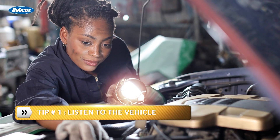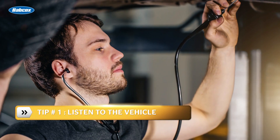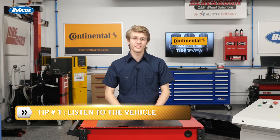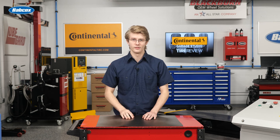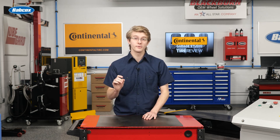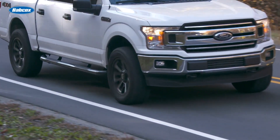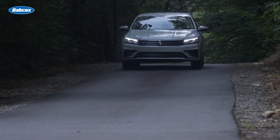Here are three tips to ensure you're confident and ready to service hydro boost brake systems. Tip number one: listen up — literally. Hydro boost units, when functioning correctly, will make specific sounds that are not present in vacuum booster systems. These noises occur when the brake pedal is manipulated in a manner not associated with everyday driving habits. The general operating noises are hissing and clunk or clatter noises.